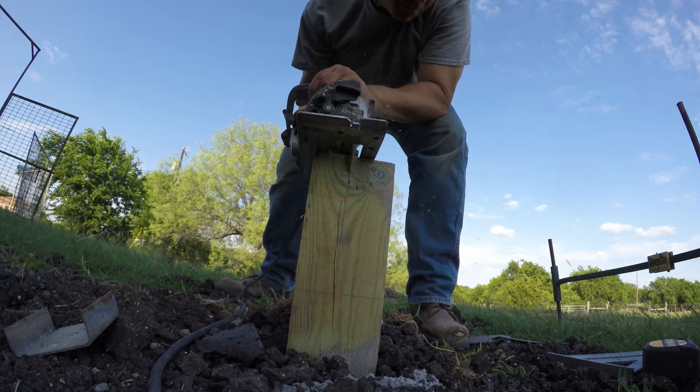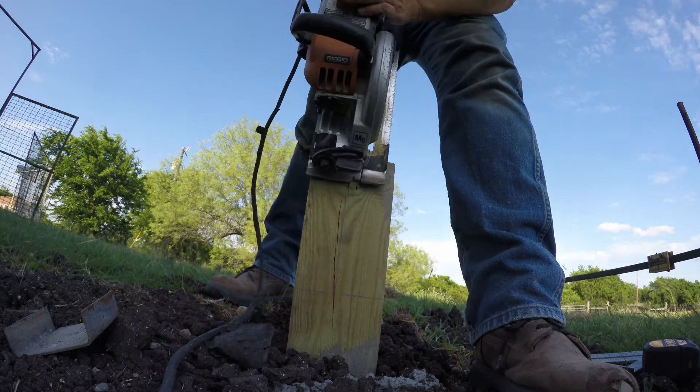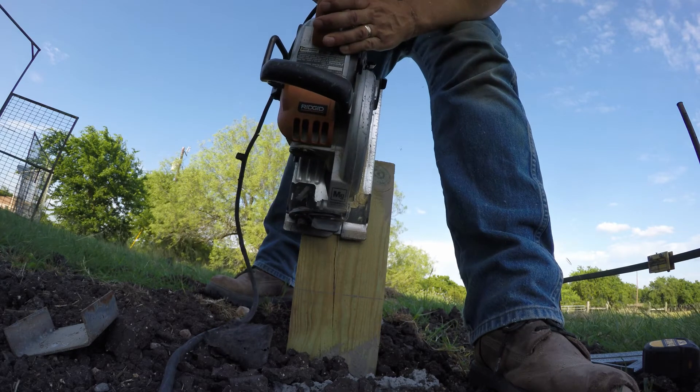I've actually got the wrong blade in the saw at this point — I have a finished cut blade. Later on in the day I put in a rough cut blade, but I didn't have one at the time.